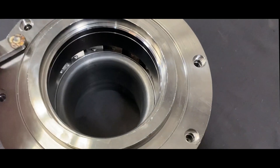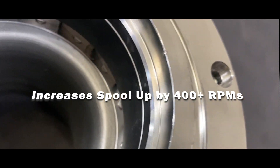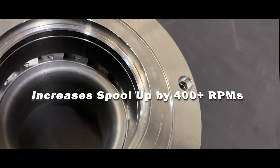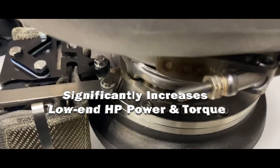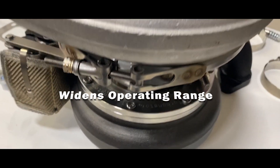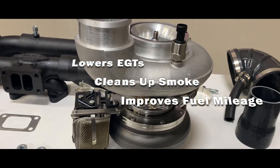It's equipped with ultra-efficient, continually adjusting aerospace grade stators that improve spool up time by up to 400 RPMs. It significantly increases low-end horsepower and torque, greatly widens the operating range, lowers your EGTs, cleans up the smoke, and improves your MPGs.